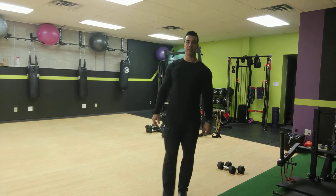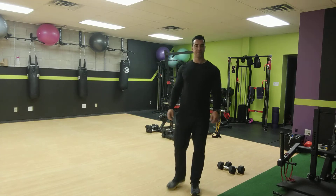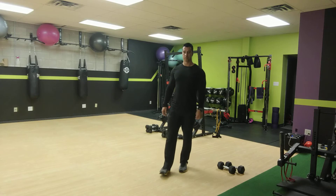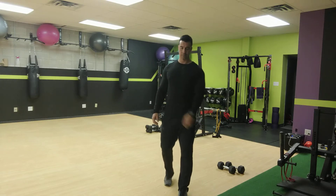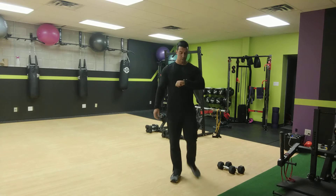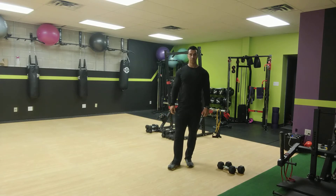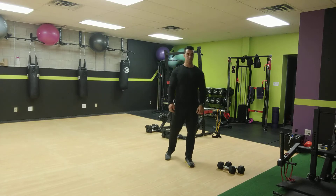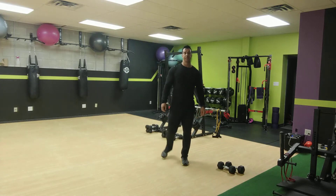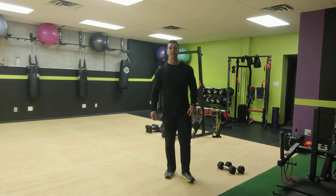All right, ready, set, and go for it. Single leg hip thrust — push that heel into the ground, push your hips up. Halfway — switch legs and keep it going. Last 10 seconds, then you can have a 30-second break. Two more. All right, that's good — 30-second break.